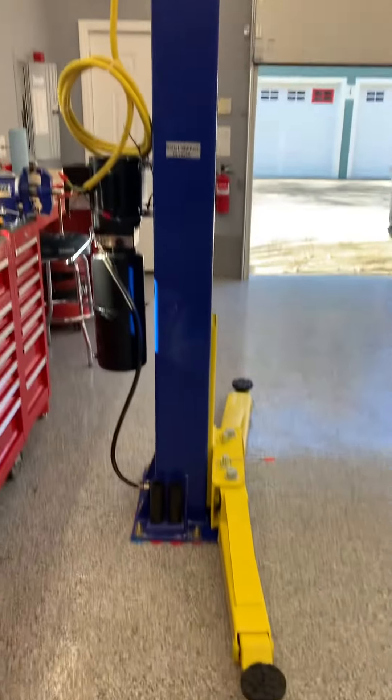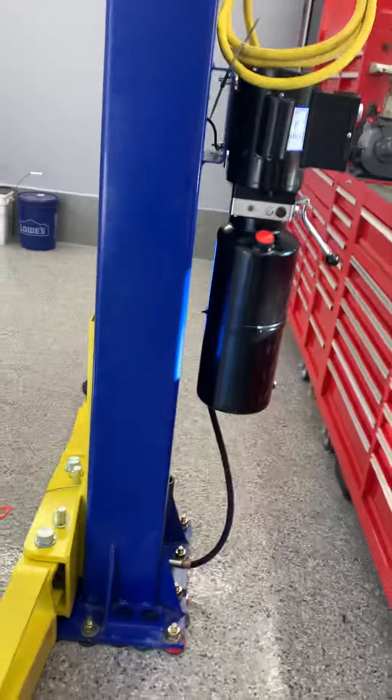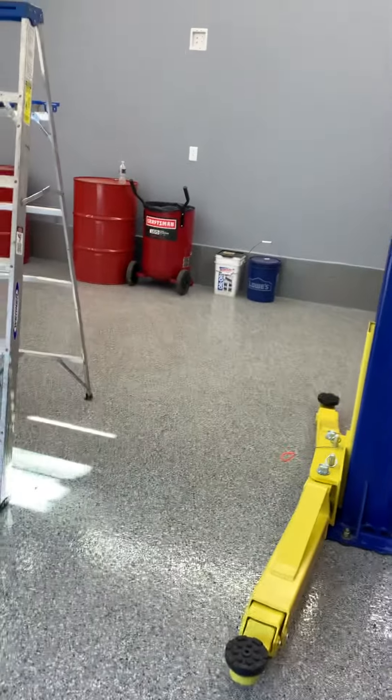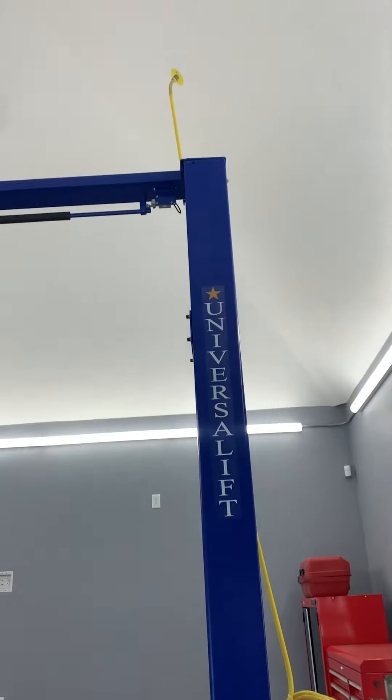All right, hope your Monday's going well. We've just completed this Universal Lift 9k ACB. This is the economy line that we have in stock in Cleanville, Mass. I think we have it in Texas and Ohio, and Vegas now as well.